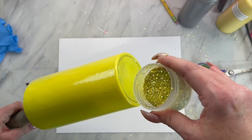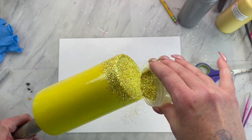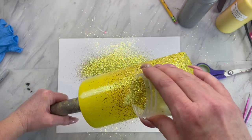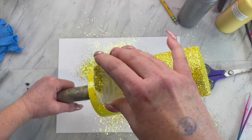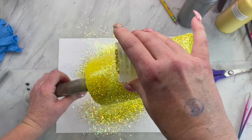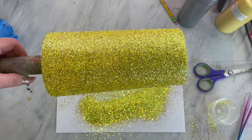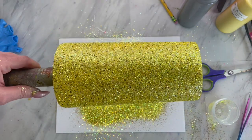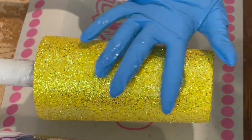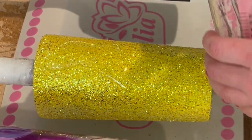Once you have that on really smooth, you are going to take this beautiful yellow limited edition color from my shop called Sunflower. Once this glitter is gone, it's gone, so you're going to want to snag it as soon as possible. Sprinkle that on until your cup is completely covered, let that epoxy and glitter layer cure for at least a few hours, and then epoxy your cup until smooth.